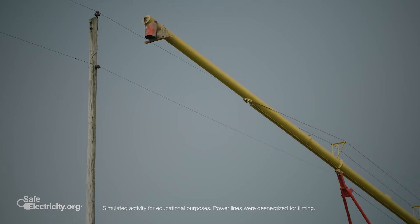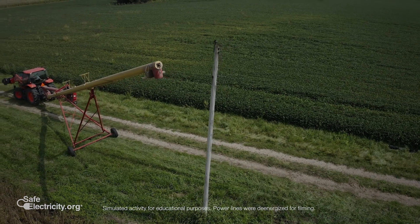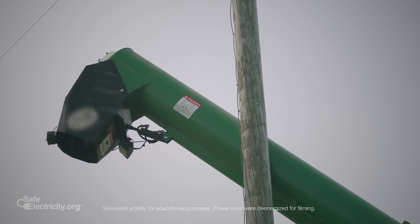You need to stay right where you're at, call 911, and let them know that you're entangled in a power line and that you are trapped in the piece of equipment.